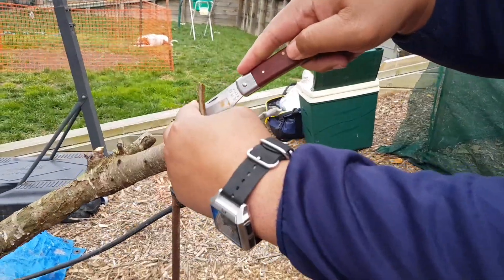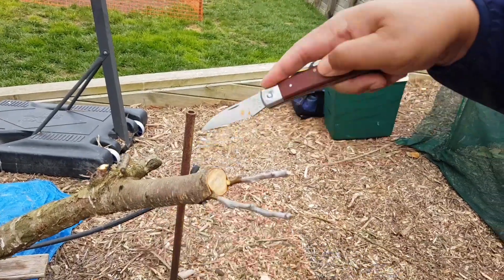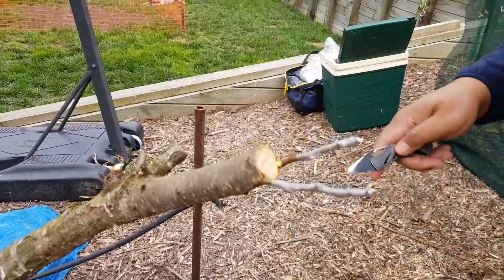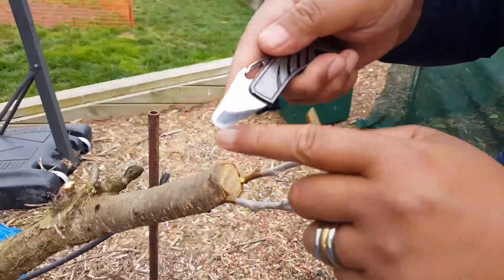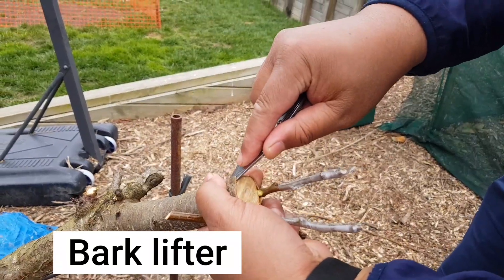I'll do it like this. If I'm talking to you, I'll make my cut right there. Use my bark lifter, just get under there and just lift that back up.